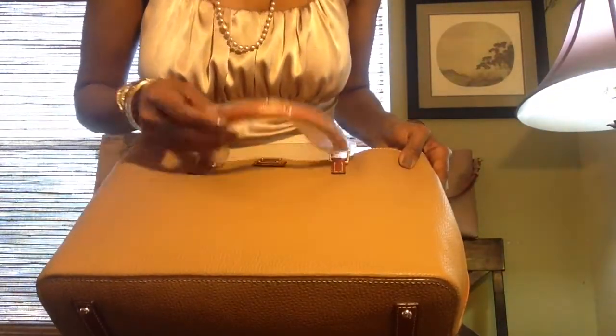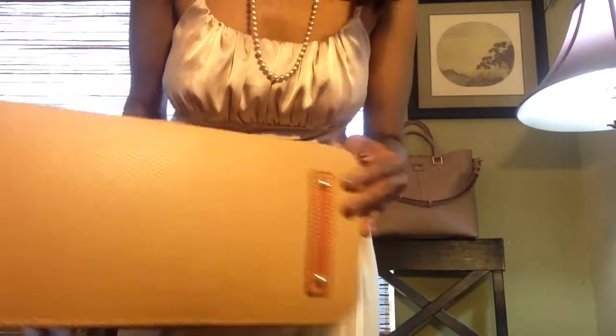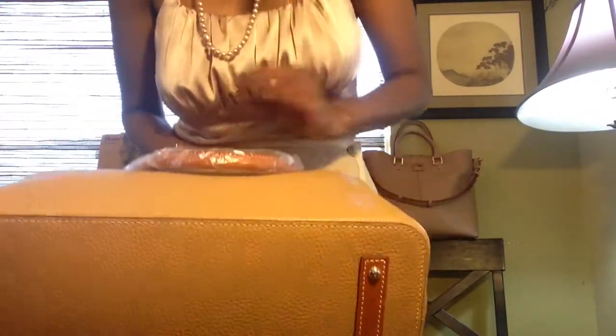I love this color. It's really pretty. I'm loving this color. The bag seems to be in excellent condition.